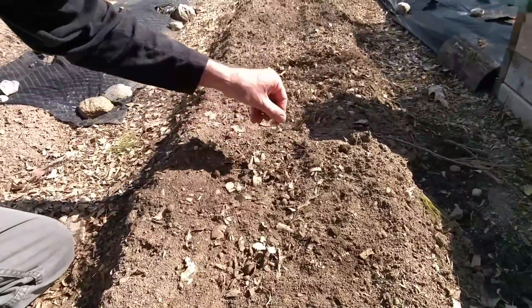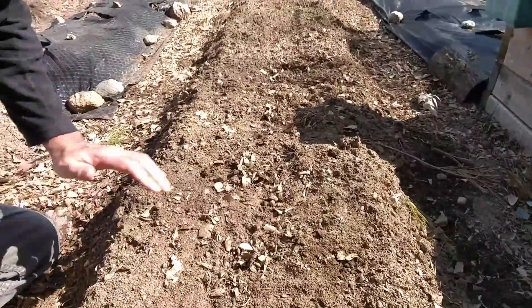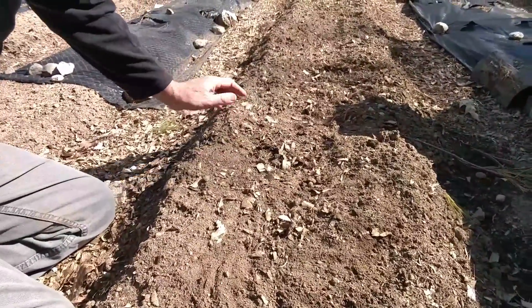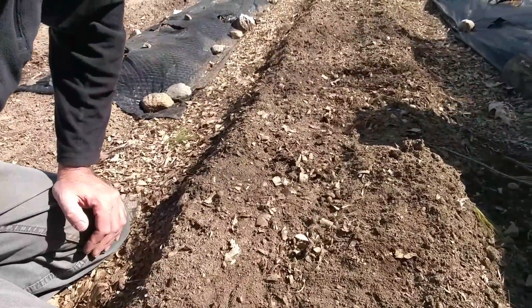Give it some water — it needs watering today — and then just wait. We'll wait until they spring up, maybe a foot or two, until they're really nice big healthy plants before we hill them up. And that's potatoes.